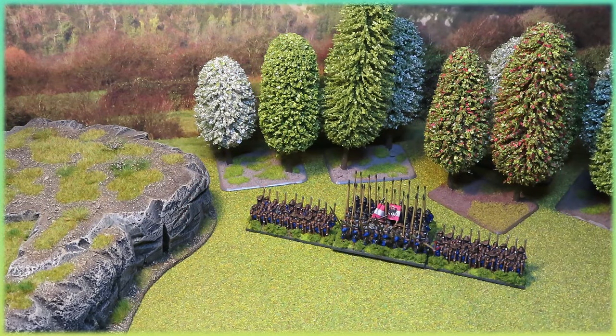So here we have Epic Pike and Shot by Warlord Games. Are they really my worst ever painted miniatures? Well, probably not, but there is a caveat. I'm going to talk about why I think they could be — they're probably not, they could be — but why I'm perfectly happy and okay with the way they are.